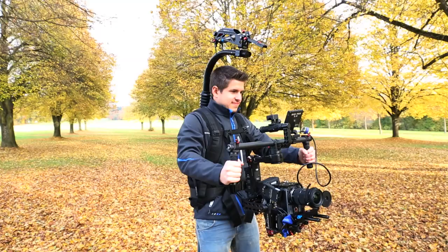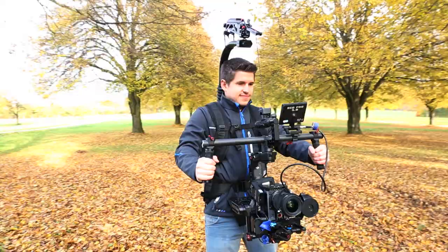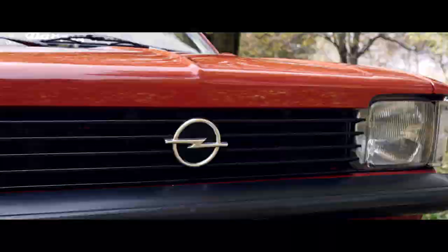It's the perfect partner for compact video cameras, DSLRs, and lightweight film cameras weighing 10–12kg. The support bar is height adjustable and can move horizontally, helping you adapt quickly to the type of shot needed.